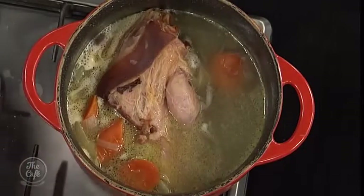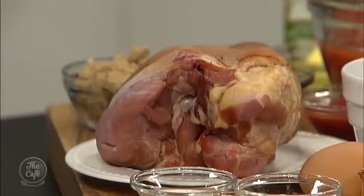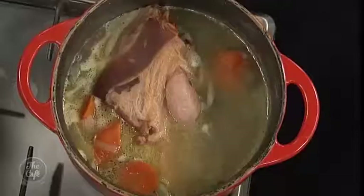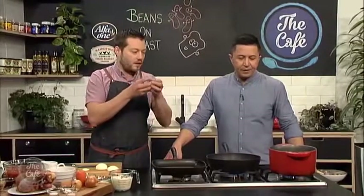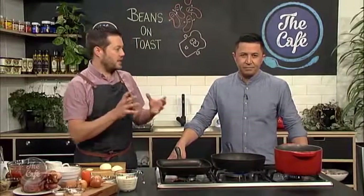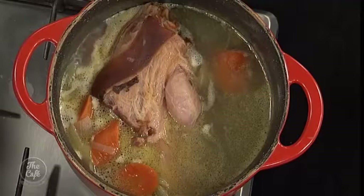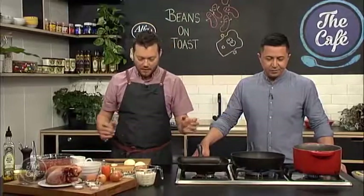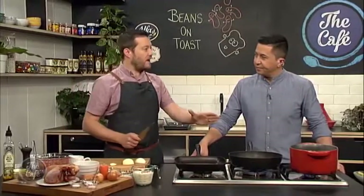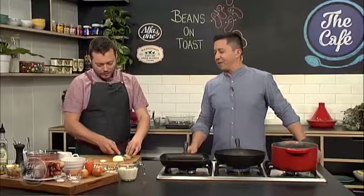I've just got a ham hock here - a smoked one. You can get these relatively cheap in the supermarket. Pop it into a pot with some onions, carrots, water. Bring it to the boil and simmer it for an hour or two until it's really tender - the meat will just fall off the bone. That's the stage you want to get it to. And all the stock we're gonna add to the beans as well because that's all flavor. You can keep this stock and make soups out of it - it's a flavor maker.